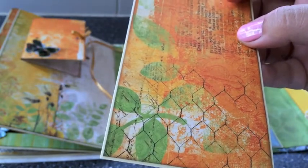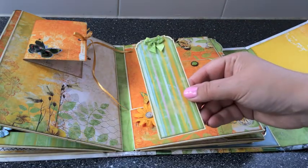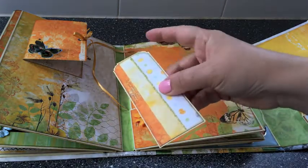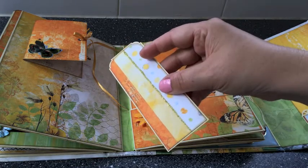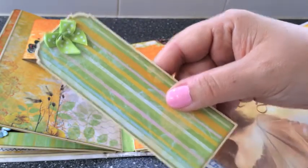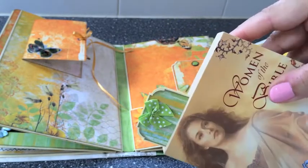I also created a bookmark tag — I forgot to show you it earlier, but here it is. I added a little bow, and this is the back — a scrap mat with some Distress Stickles by Tim Holtz. Let me show you how cute it is when you actually use it as a bookmark. I take a book, put it in, and look — isn't that cute? I really love it.